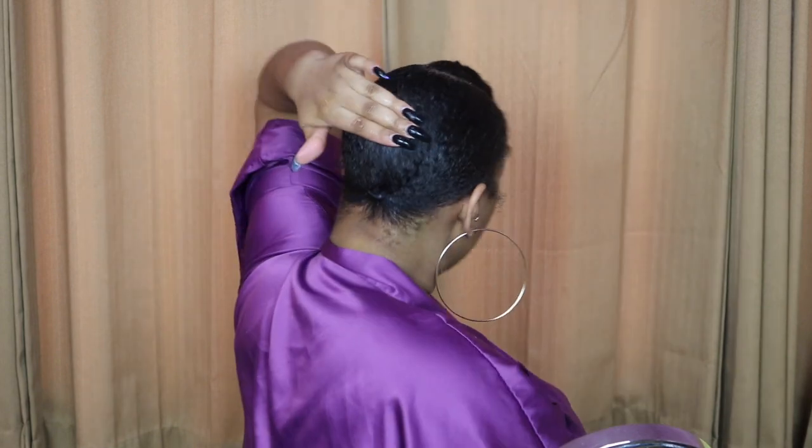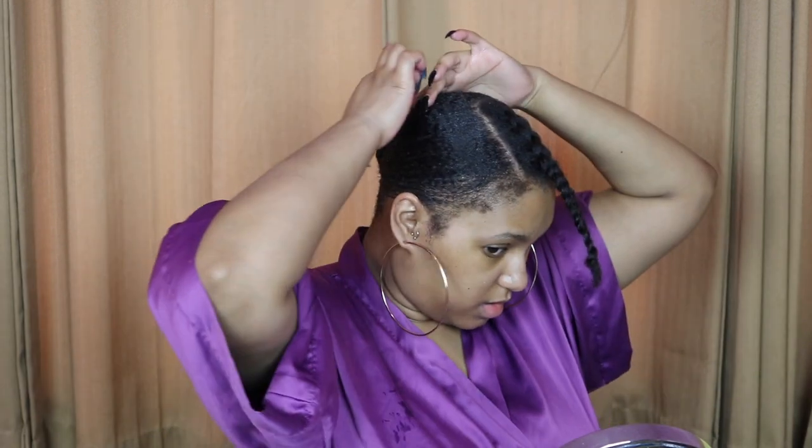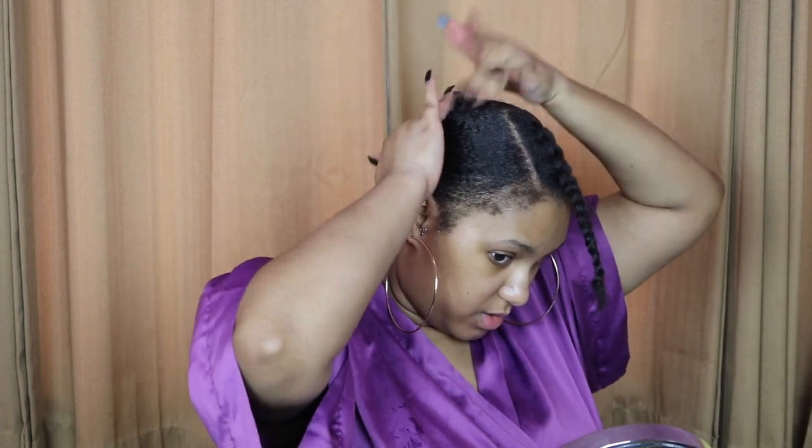I'm going to take my ponytail and flatten it upwards, then put gel on it to make it stick. Now you can either take a blow dryer to dry this, or sit under the hooded dryer like I'm about to do. I'll sit under my hooded dryer and be right back. Now that my hair is completely dry, I'll go ahead and apply the product.